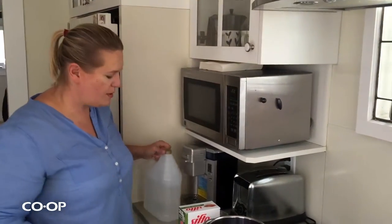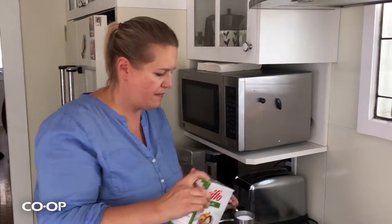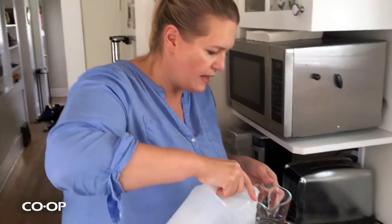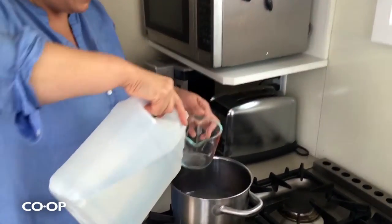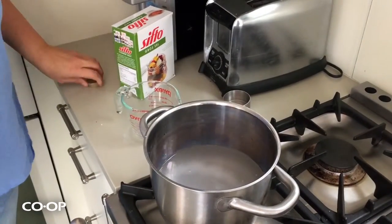Now we're going to simmer the vinegar and water. The ratio is four cups of water to two and three-quarters cups of vinegar and a third of a cup of salt. I'm going to cut it in half because I'm not doing very much, so I'll fill my one-third cup up halfway.